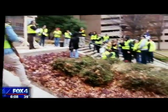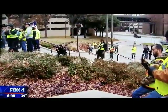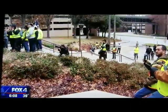Many of those protesters wore yellow vests. Organizers say they did so in solidarity with recent protesters in France.